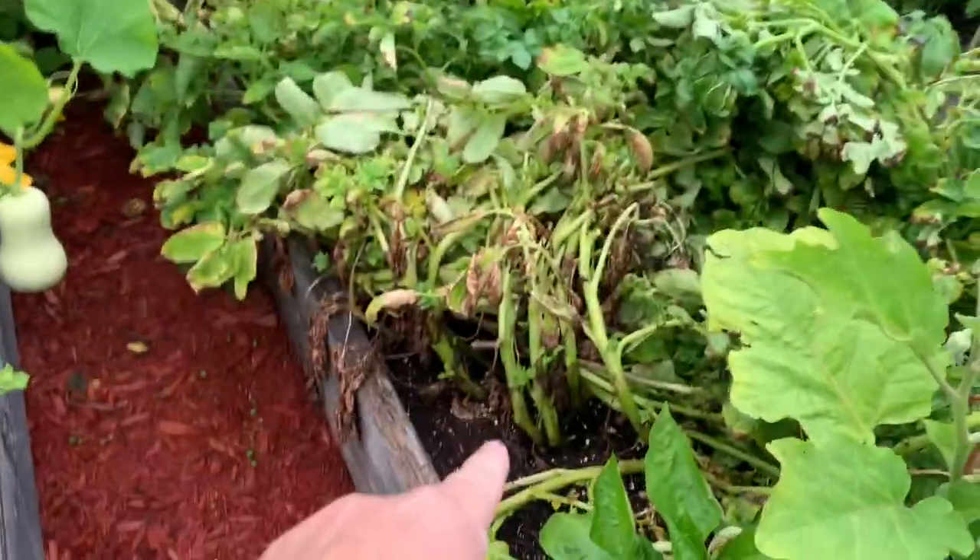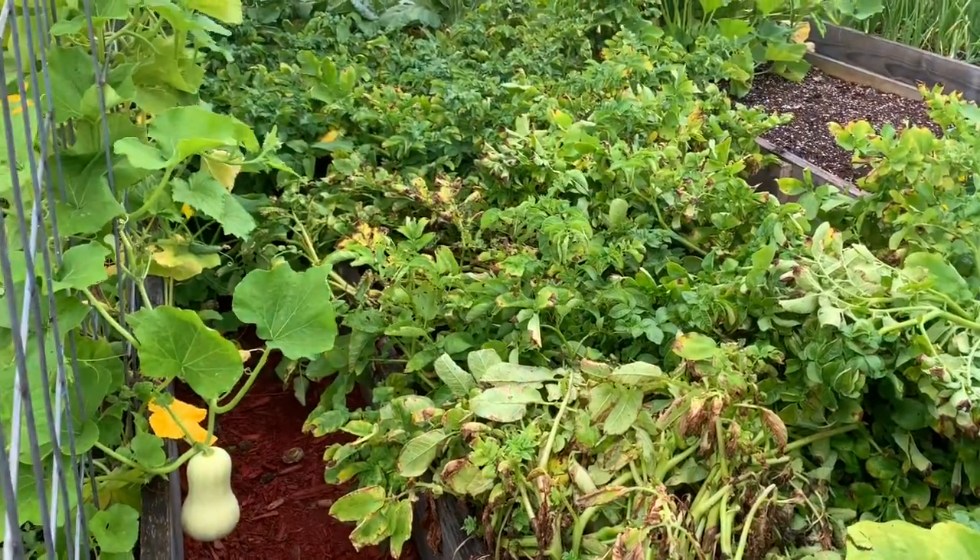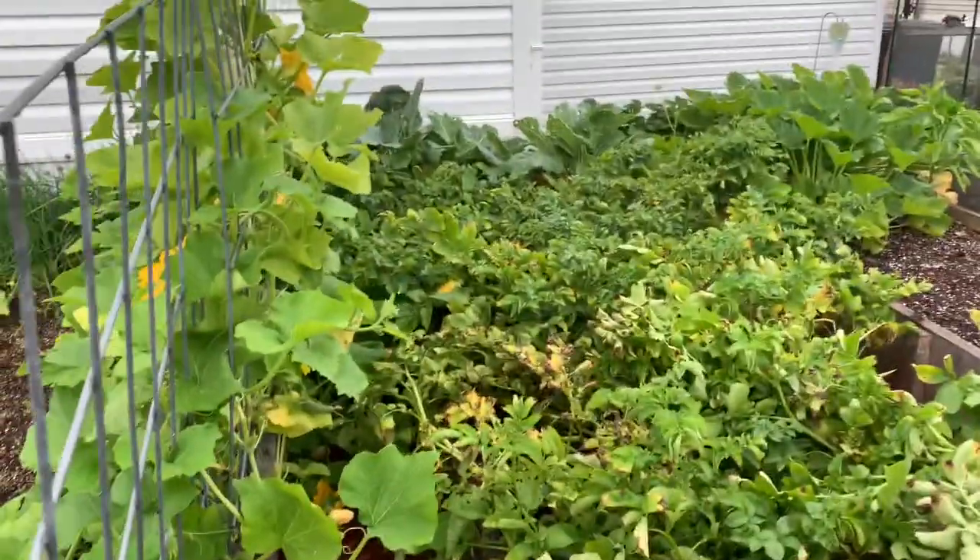We are going to dig down in here and see how the potatoes are doing. And if they're big enough, we're going to go ahead and rip these all out of here. Good morning, Mr. James. Good morning.